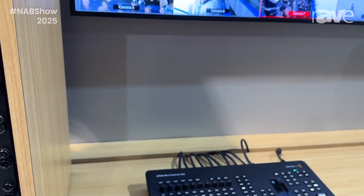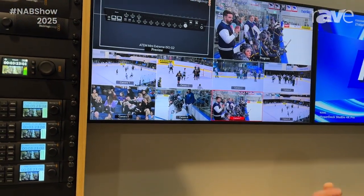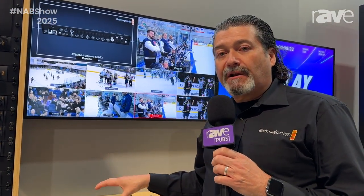We have mic and line inputs that are both quarter inch as well as XLR. And we have 10 gig and 1 gig Ethernet, so that we have total control of this switcher that you can use with the companion software or with the control panel all on its own.